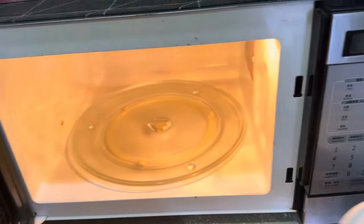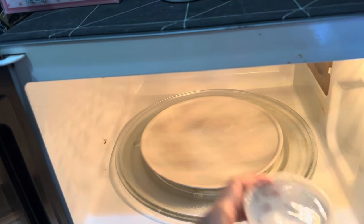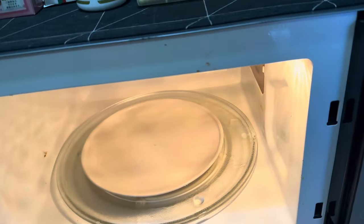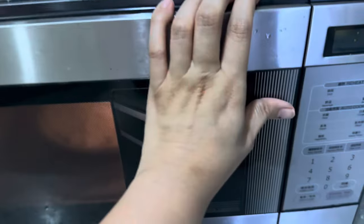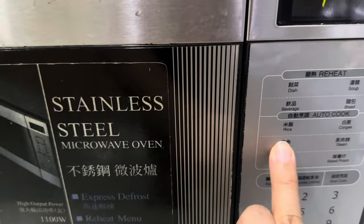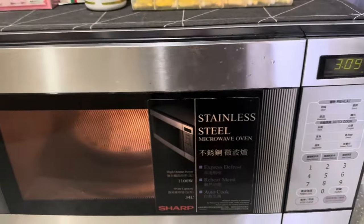I'm going to show you how to reheat your food without drying it out. First, place a plate inside the microwave and fill it with water, then put the food you're going to reheat on top of the plate — of course, with the container. If you have a steam option, choose that one; if not, let the water do its magic. That's all.